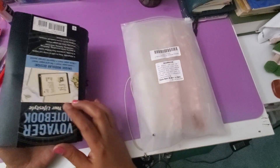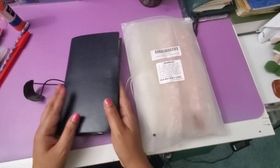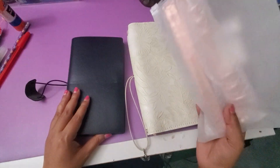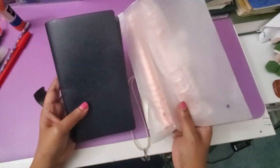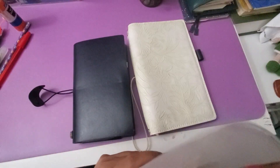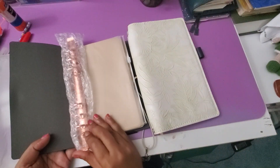I did not check the dimensions, of course. Since Monique was converting hers with an A5 rings, I ordered A5 rings. It so happened that the Voyager's Traveler's Notebook is short — if you see this, it is not compatible.